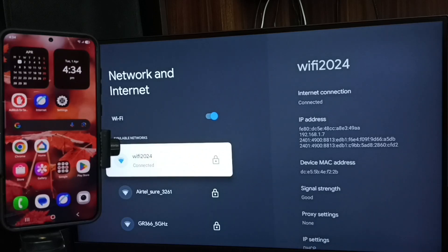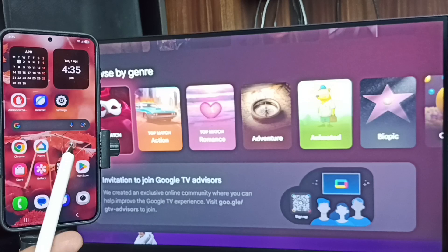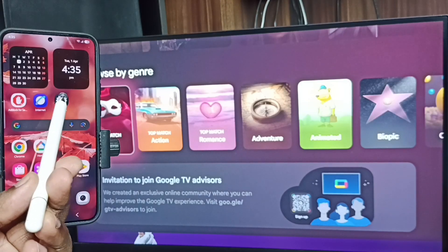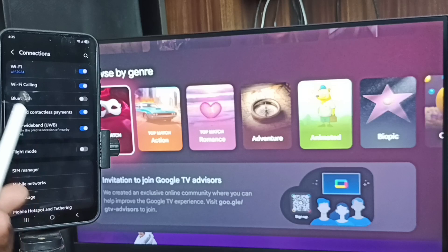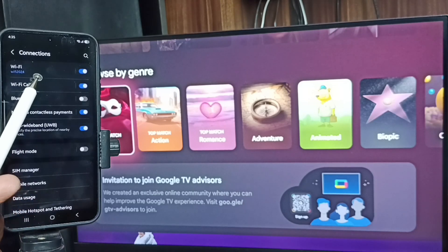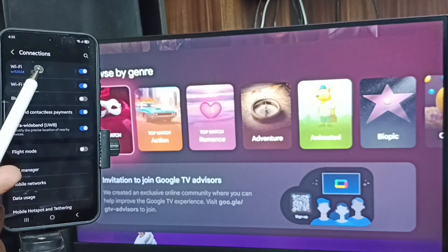If you don't have a Wi-Fi router, you can use mobile hotspot. After that, go to mobile phone, open Settings, tap on the Settings app icon, go to Connections. Here you can see this mobile phone is also connected to the same Wi-Fi network, Wi-Fi 2024. This is very important — we have to connect both the mobile phone and TV to the same Wi-Fi network or mobile hotspot.